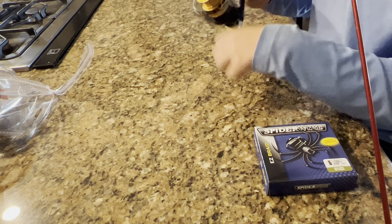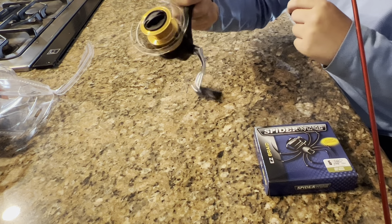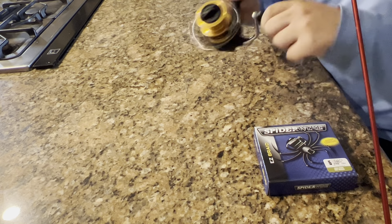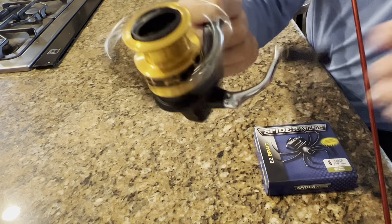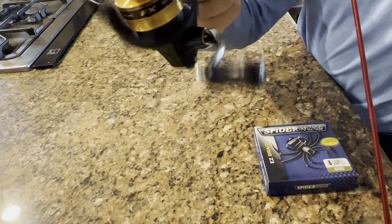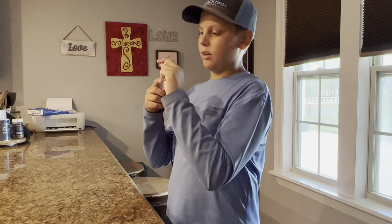That spins amazing. I'm going to throw these away. There's kind of a weird sound — it's probably just because I just opened it. Anyway, let's keep going.